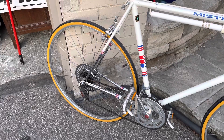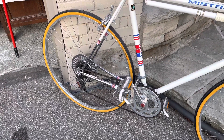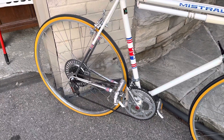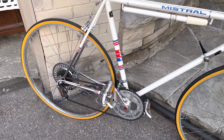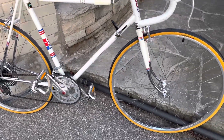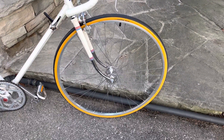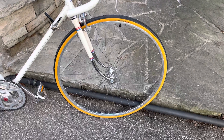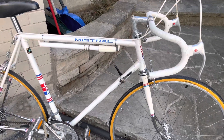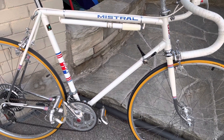I have put new tires on — not high-end but decent, probably equivalent to what was on there. The bike, again as previously said, was extremely lightly ridden so there's really no wear on the rims, or very little, and the bar tape survives. The main thing is the paint is nearly perfect, with just a few little blemishes here and there.